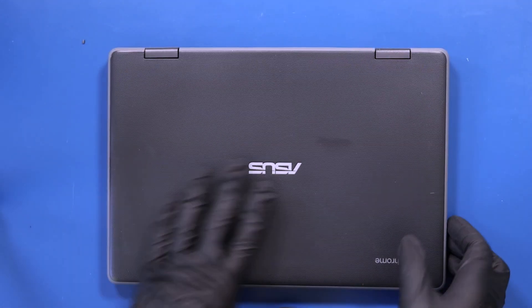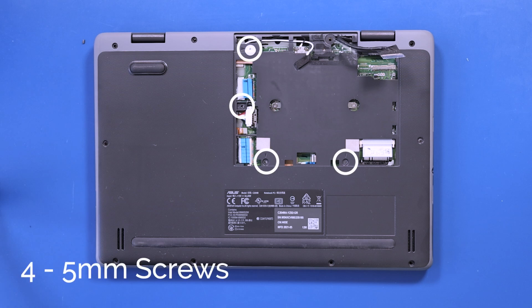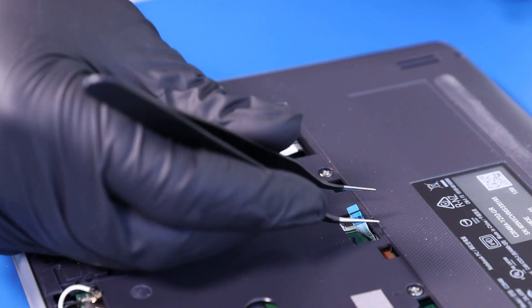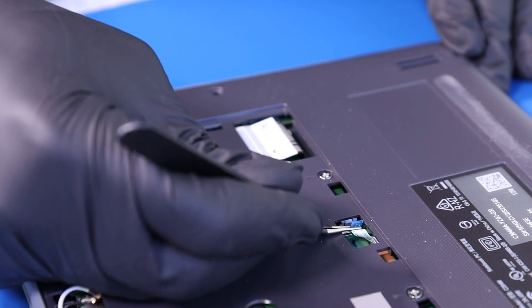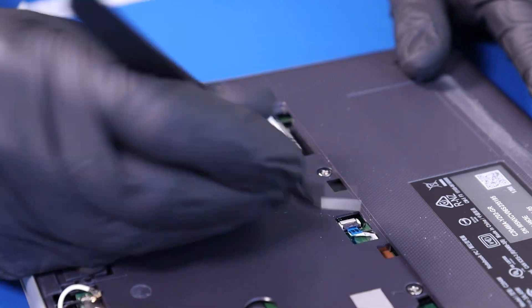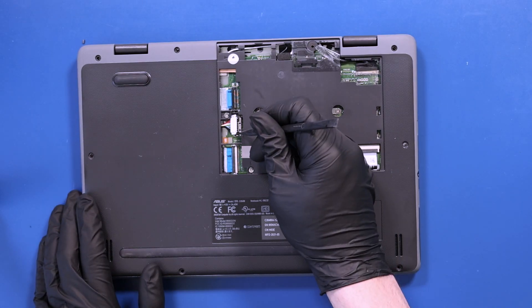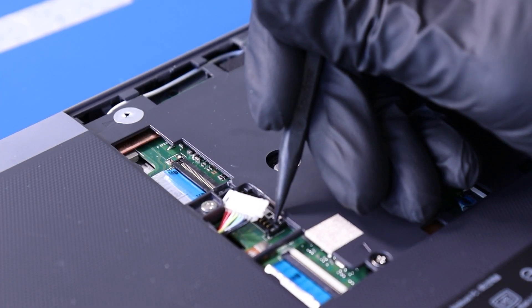Close the unit and flip it back over. Replace the four 5mm screws into the motherboard. Plug the touchpad cable back into the motherboard. Plug the battery back into the motherboard and push the locking clip closed.